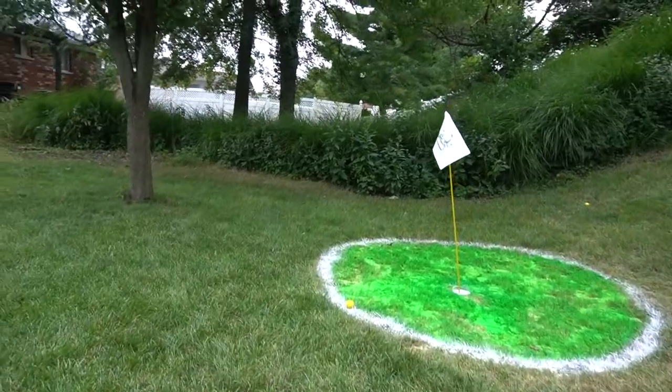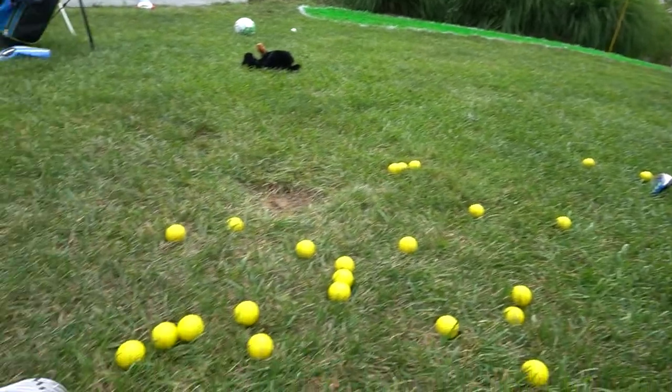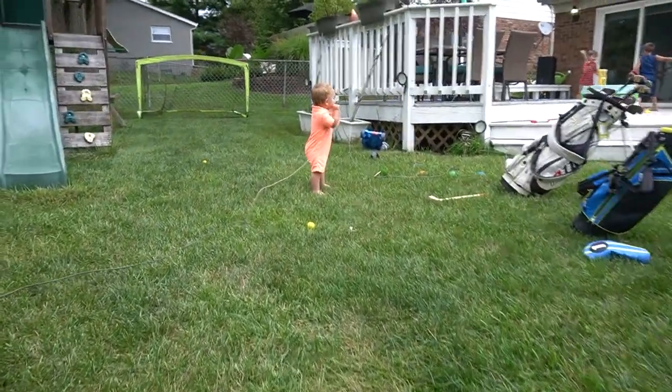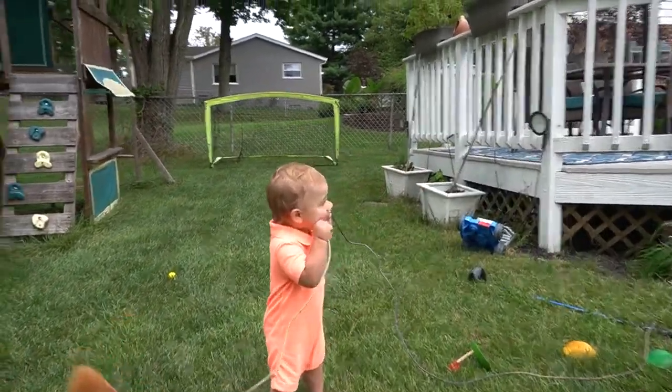Daniel had a fantastic birthday. We're actually going to keep the golf holes in the backyard permanently. This was so much fun to put together despite it being extremely stressful. Thanks for joining us, guys.